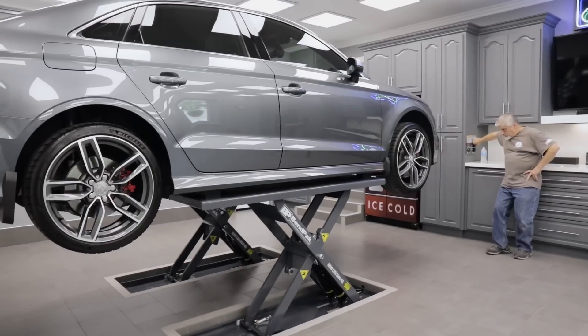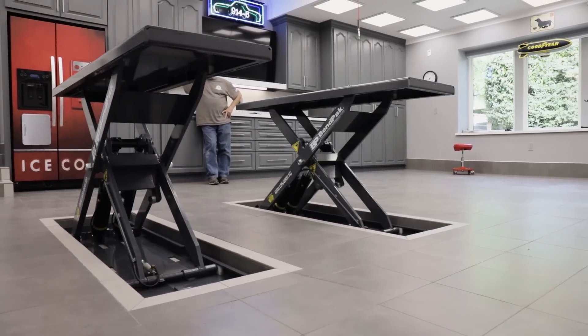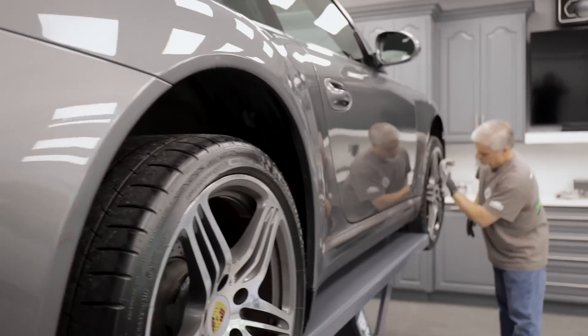Yet when you put it up, it brings the car up to a level where I can either sit on a stool or actually stand up and work on the car. My first experience with BendPak lifts was such a positive experience that when I got ready to do this garage, I called BendPak again. This time they recommended the mid-rise scissor lift that we ultimately installed, and I could not be happier. It's a perfect fit for this garage and my needs at this point in my life.